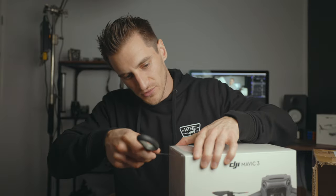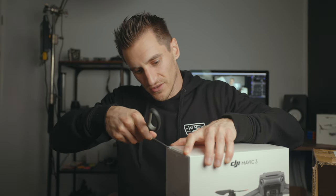Mavic 3 — already seems like yesterday I got the Spark. The Spark was my first drone, what a great little drone that was, but they've come such a long way. This is just the standard version — not the Cine version, and also not the Fly More Combo. Flight time is something like 45 minutes, which is plenty for me — I'm in the air for about 10 to 15 minutes max.